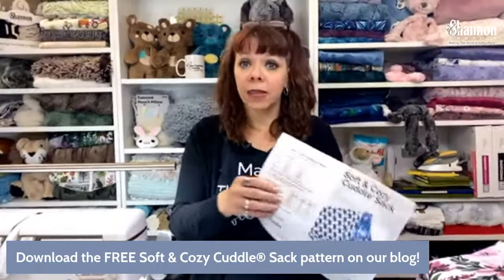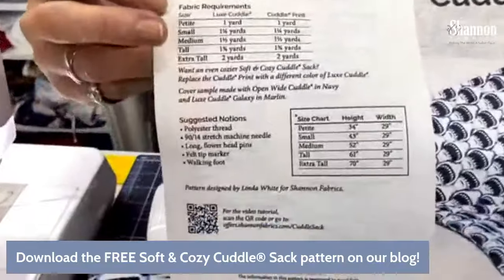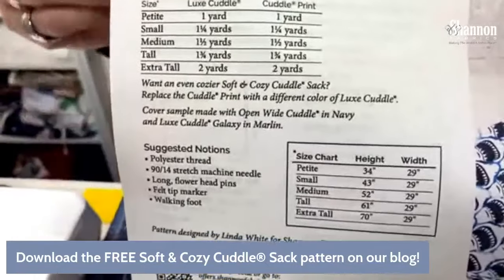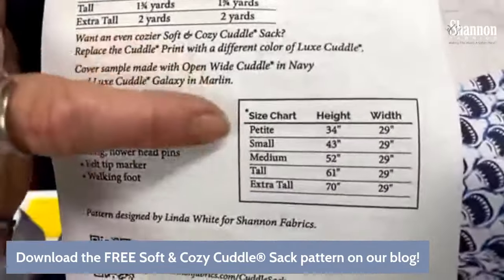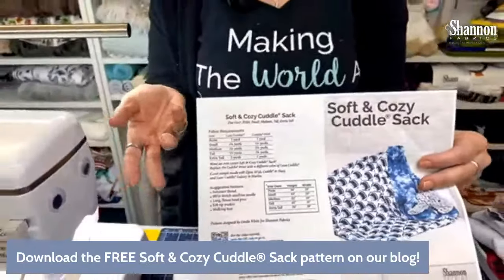Here's what the pattern looks like when you print it out. She made it in all these different sizes — petite, which is like a child's size, and they get longer. The finished lengths are listed so you can see what size you might want, and the fabric amounts are shown too. It's a super versatile pattern — great for all different people in your family, different sizes, from little kids to extra talls. I'm from a family where four out of five people are over six feet tall — I'm the little one.